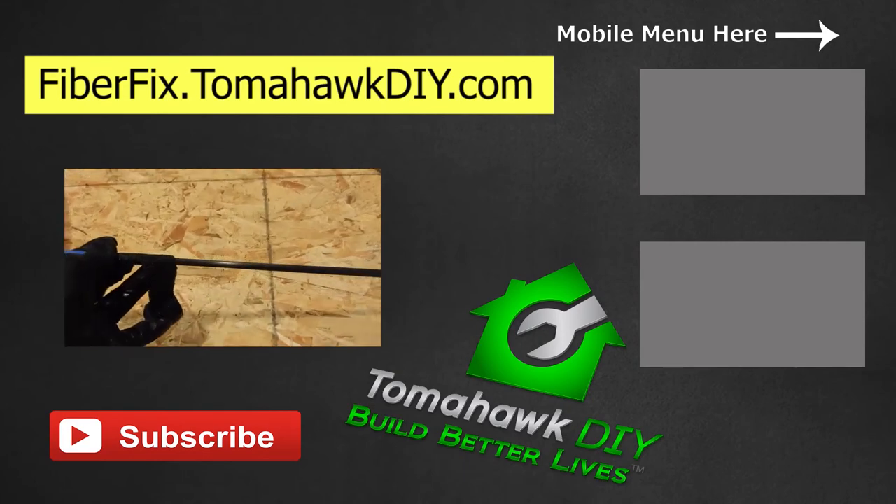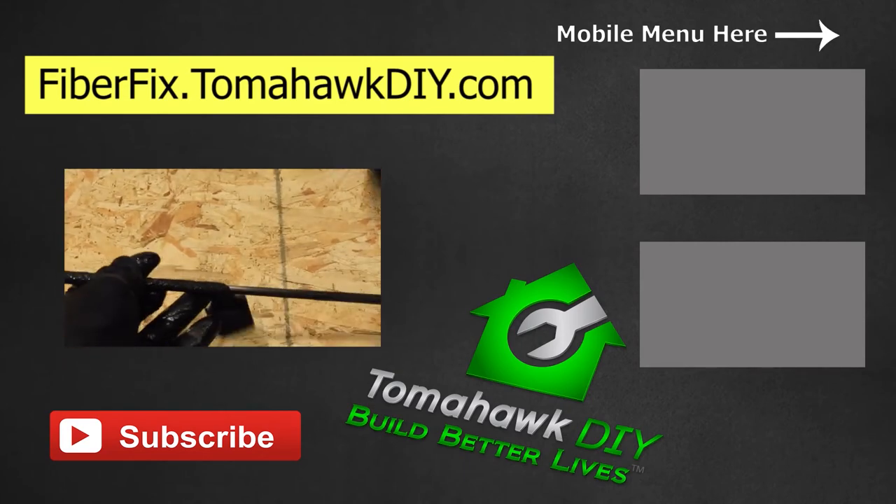Learn more about that on my website. Please like the video, subscribe, and have a great day.